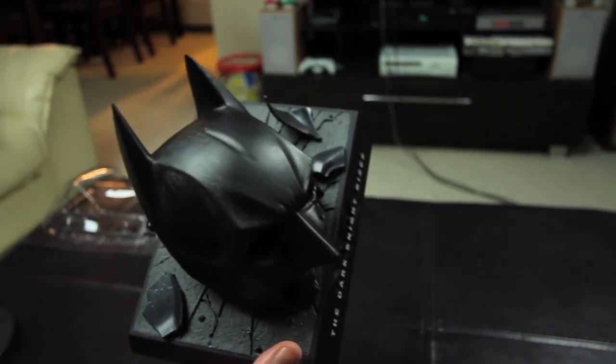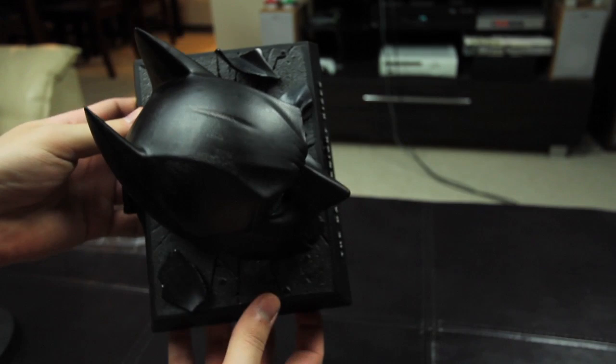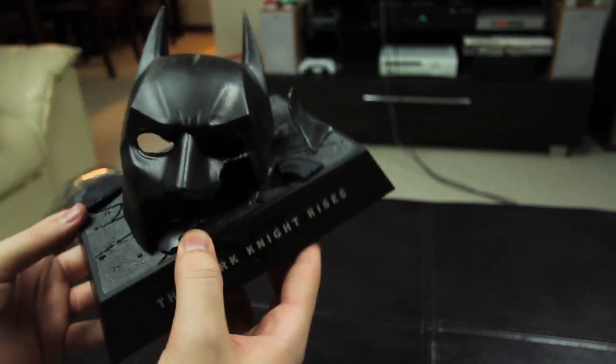This is about the size of a Blu-ray case — just for scale, it's about the same width and height as a Blu-ray case.